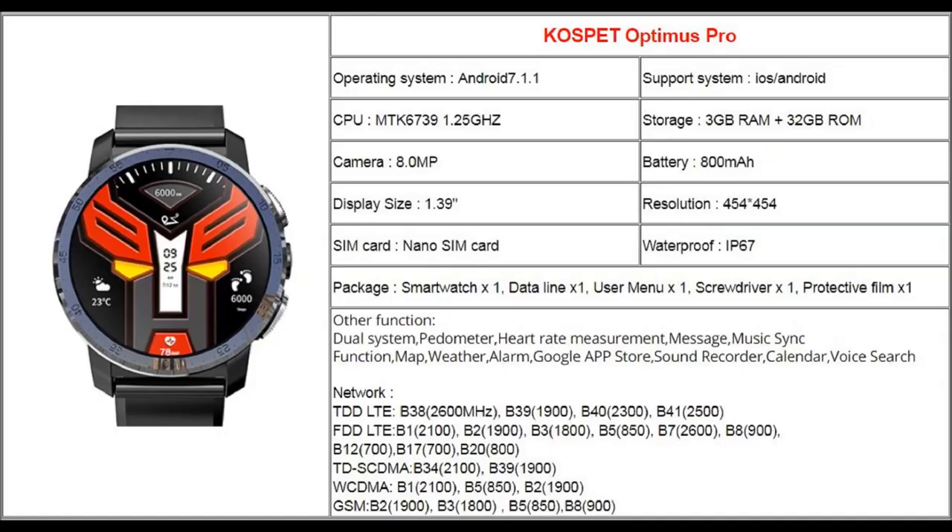Hello and welcome to another useful video. Today we have the unboxing of the Cospet Optimus Pro. This watch has 3 gigs of RAM, 32 gigabytes of ROM, an 800 milliamp hour battery, and it's IP67 certified.